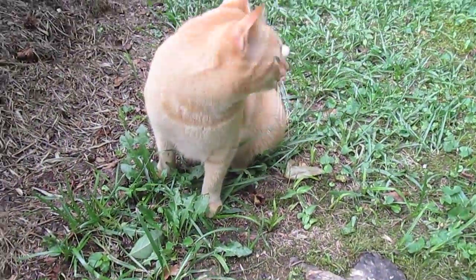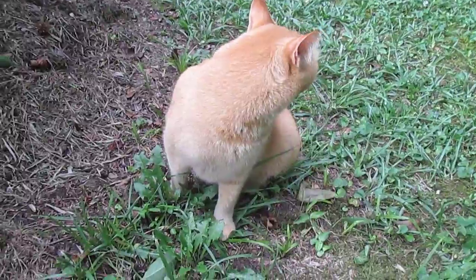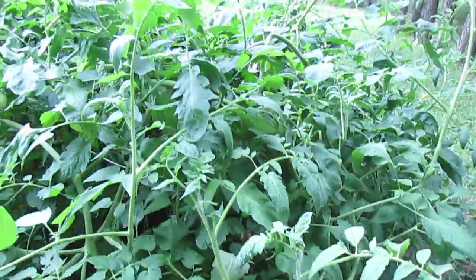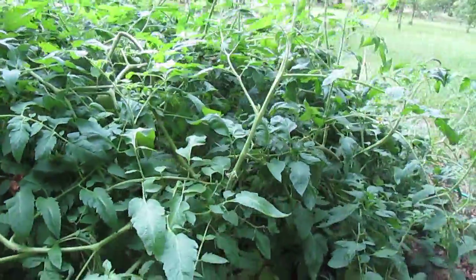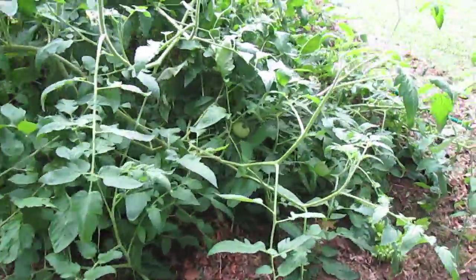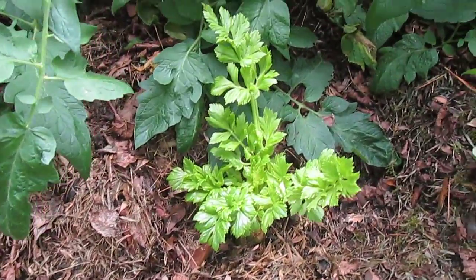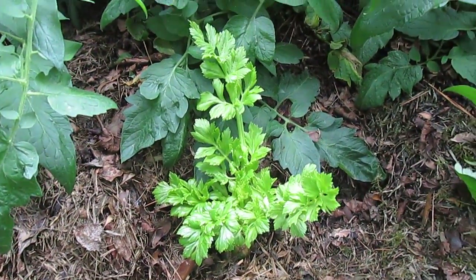Howard's eating some grass. And we got the celery — little celery guy — in the ground. So there's that. Thanks for joining me, y'all be sweet.